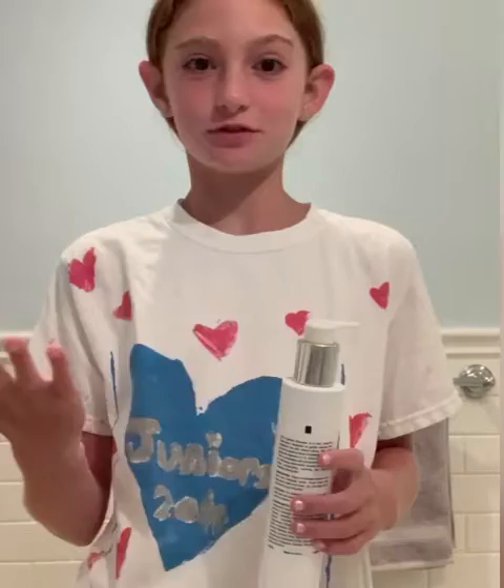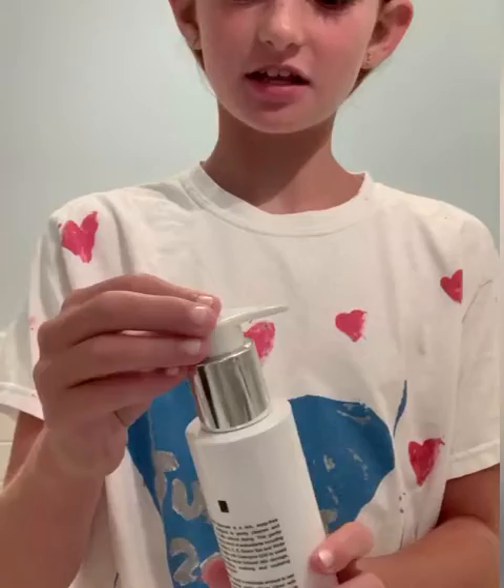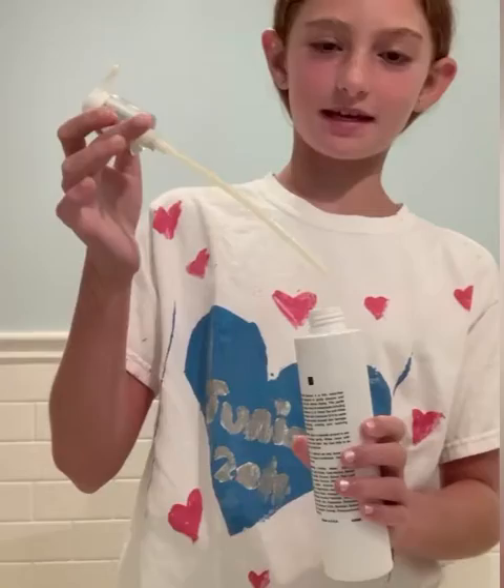First off, I like to start off my skincare routine with a cleanser. I do like to keep my skincare routine pretty simple — not too much stuff. I'm going to be using this Tarlay Cosmetics face wash, and this is for morning and night. Mine actually broke on top but I just open it up right here and put some on my hand.